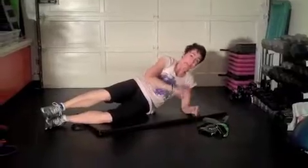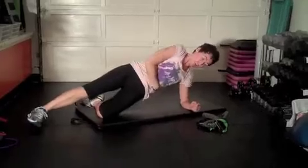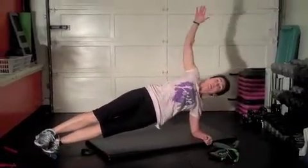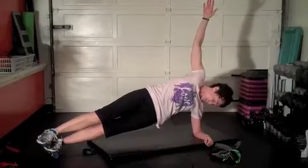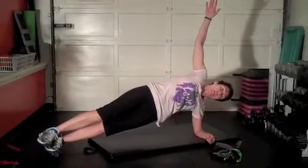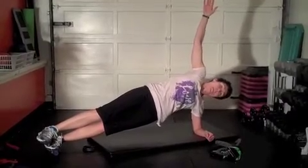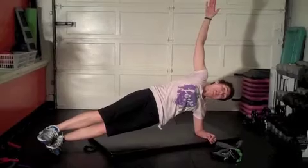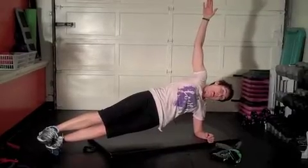Onto your side — side plank. You have two variations. To modify, stay on the bottom knee, top leg is straight, lift your hip up and open up. Variation number two: feet stacked, same thing — lift that hip up and open that chest. Make sure that top arm is lined up at the shoulder, not behind the shoulder. Take a peek down — make sure that hip's not dropping to the floor, lift it up. Thirty seconds. If you need to drop down on that knee, go right ahead. Start off strong and adjust as you need to. Five seconds. And release.